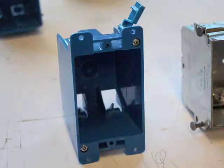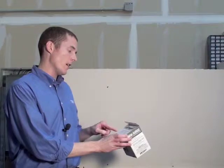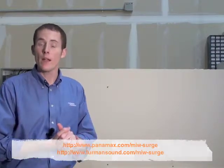I have my tools here for my installation: my drywall saw, my pencil for note-taking, my screwdriver, as well as the always important high voltage outlet box, because this is not included in the MIW Surge or MIW XT packaging. On the packaging we discuss what we recommend in terms of new work boxes or old work retrofit boxes. Do take a look at that and visit our product webpage for more information on which model numbers we like in terms of compatibility.